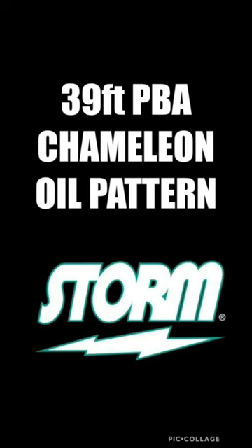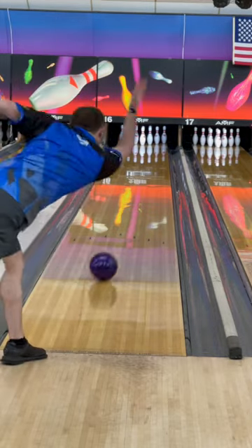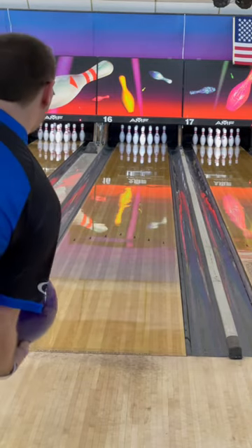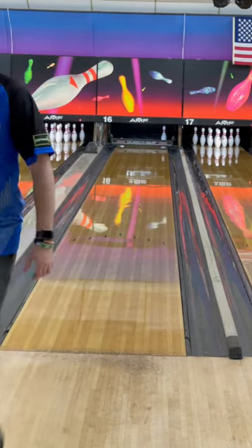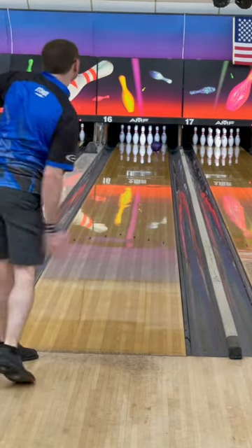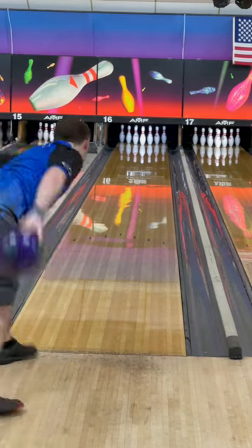I will be throwing the RST-X2 on the 39-foot chameleon pattern. With it being shiny, it was allowing me to create some hold. I did have to stand a little bit further left, just because it's a sport pattern — they're blended a little bit more, and the pattern is naturally three feet shorter. But this ball was allowing me to create some hold with it being so shiny. With that big core in it, it really didn't miss the mid-lane a whole lot, so it gave me a really good read if I wanted something really clean but still a big core.